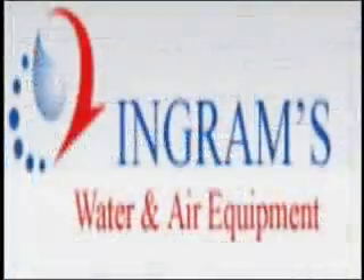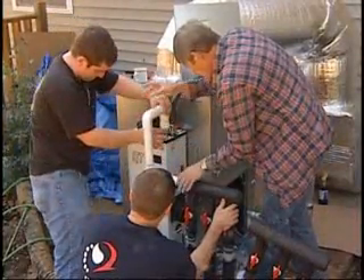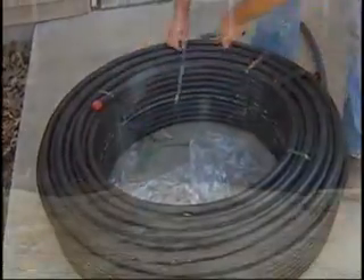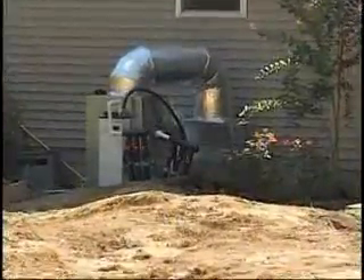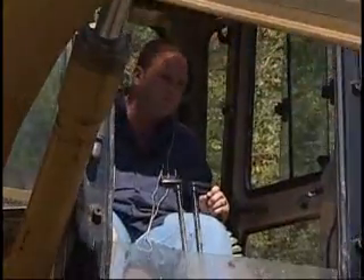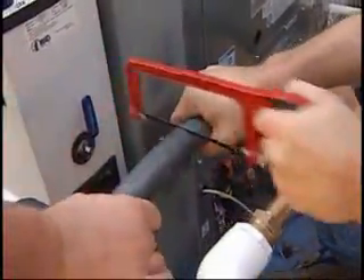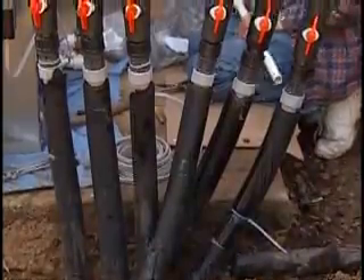Hello. Welcome to Ingram's Water and Air Equipment. We're going to show you a step-by-step process for installing your new energy-efficient geothermal system. With a little patience, we found this installation to be fun and very rewarding on the utility bill, as well as receiving a $2,000 tax rebate at the end of the year.